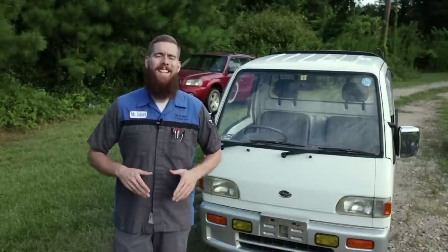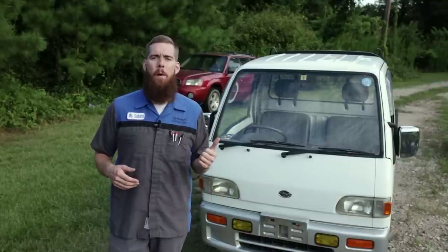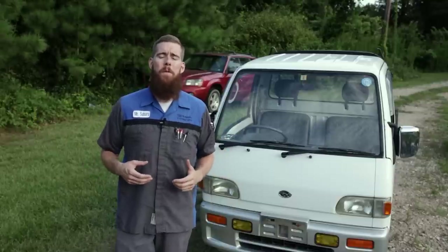Greetings viewers, welcome back to the channel. In today's video, we're going to be taking a look at my '94 Subaru Sambar and finding out everything that's wrong with it.